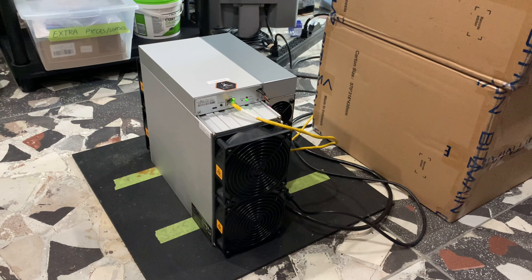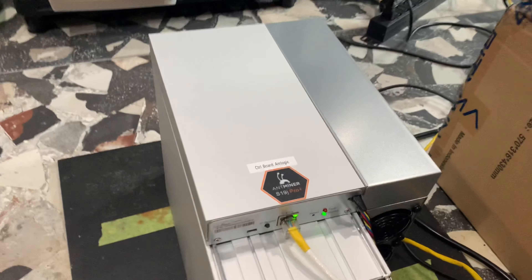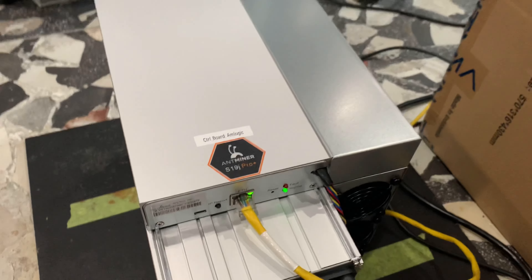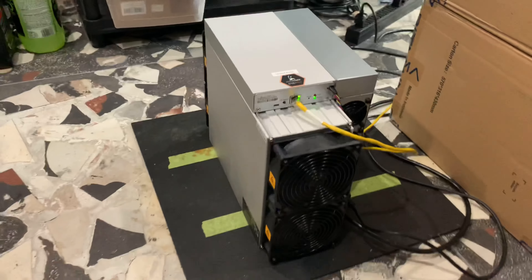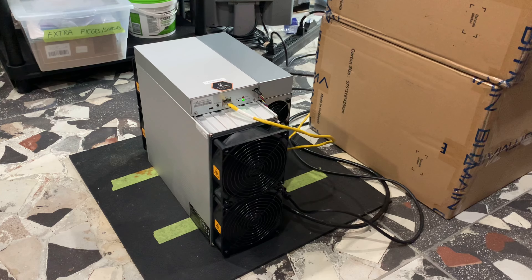Thanks for joining me again everyone. In a few seconds we'll jump right into my mining garage, but if you like this kind of content please don't forget to subscribe and hit that thumbs up button — it really does help us out. Here we are in my mining garage and we have the Bitmain Antminer S19 J Pro Plus model running, as you can see here. Now we'll jump right into the electrical setup.